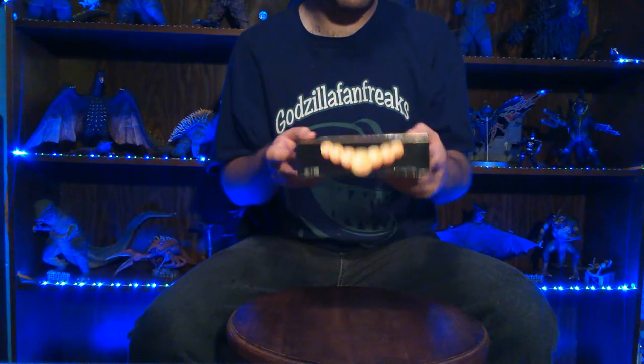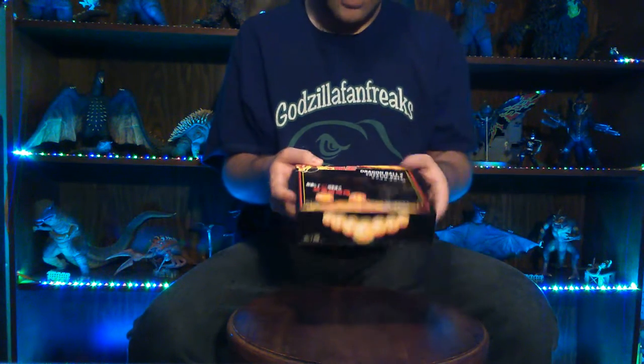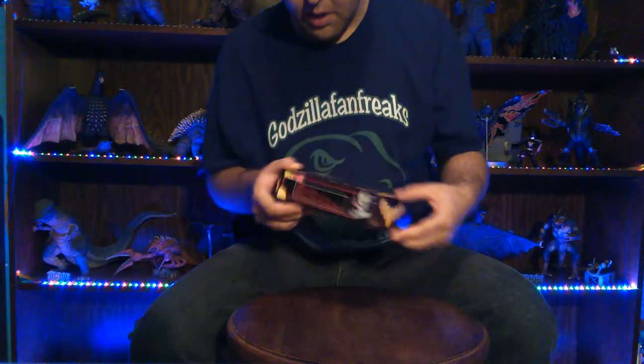Here's the box — it has a nice magnet seal for this flap here, so you can keep it all covered up, nice and safe from dust and the elements. It says Dragon Ball Z crystal ball set, and you've got some Japanese text. All seven balls are shown on the front, with more Japanese text on the side.